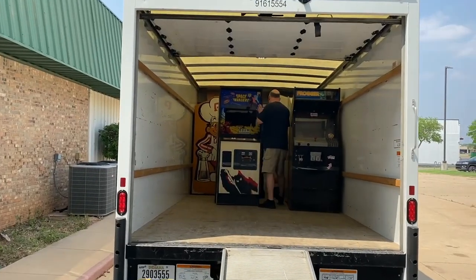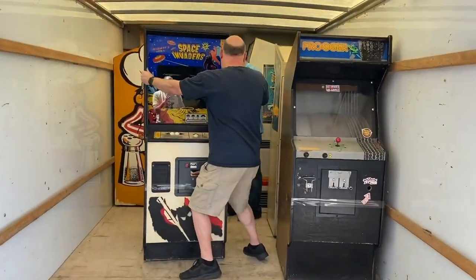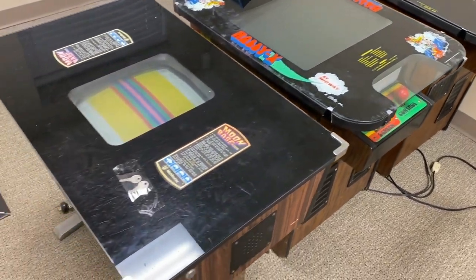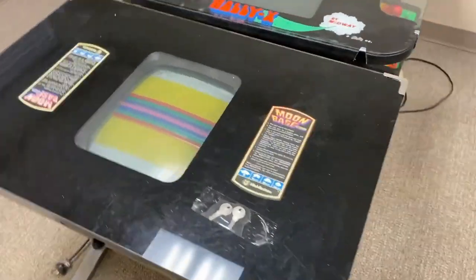Recently, I was helping some friends buy some arcade machines for a local arcade, and one of the machines available for sale was this rare Tecmon arcade machine prototype. Nobody seemed to want it and the seller was only asking $5 for it, so I decided to buy it for myself as a fixer-upper.